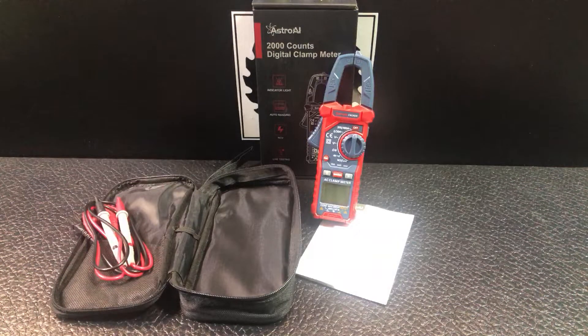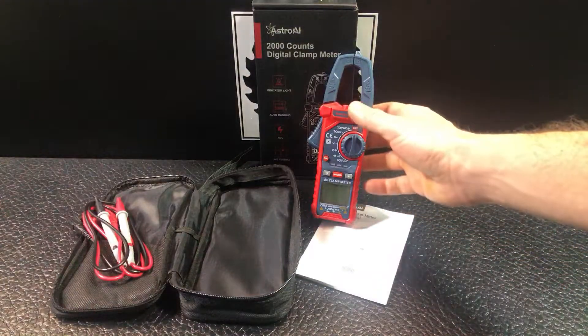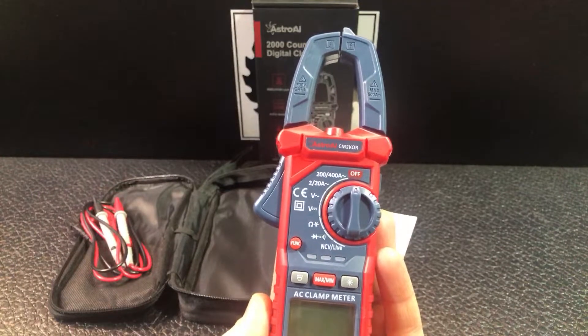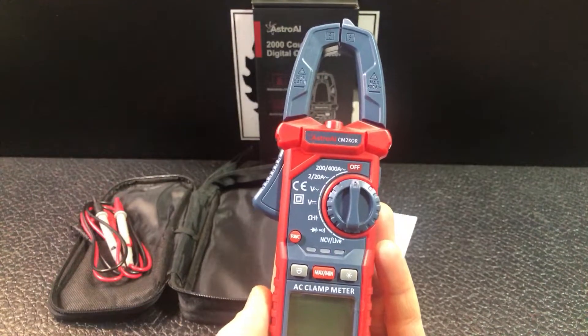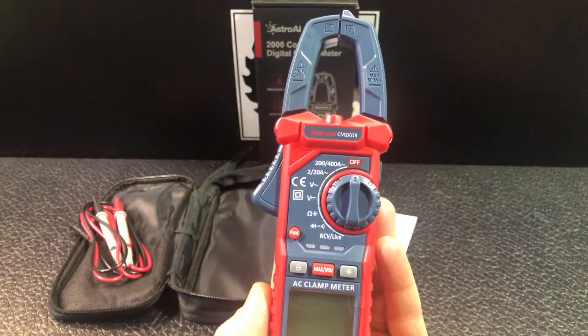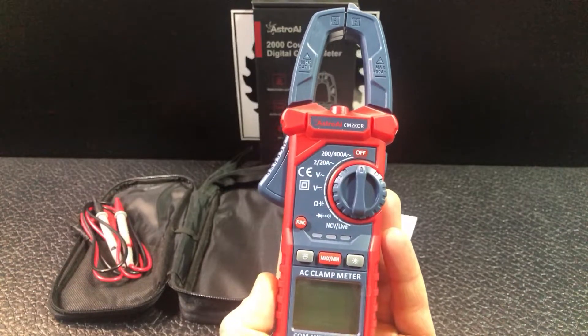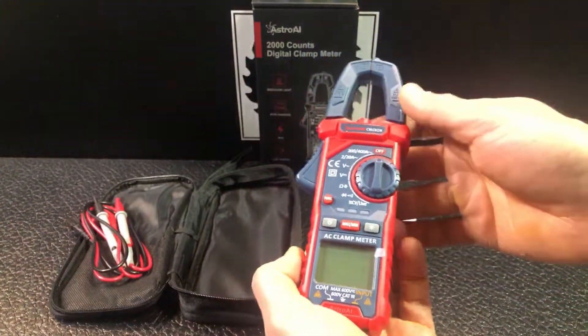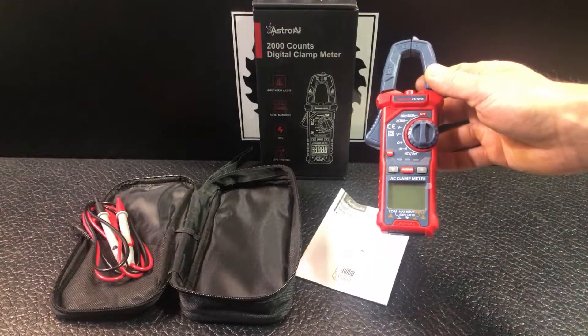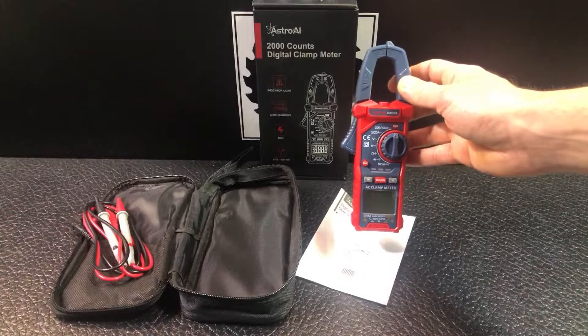This is a digital clamp meter from the brand Astro AI. It's a 2,000 count voltmeter that allows you to measure many different things when it comes to electricity: AC/DC voltage, AC current, resistance, capacitance, diodes, and continuity. It also has a hold function, the ability to set maximum and minimums, and non-contact voltage detection.